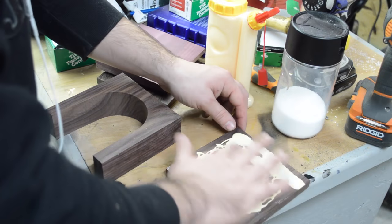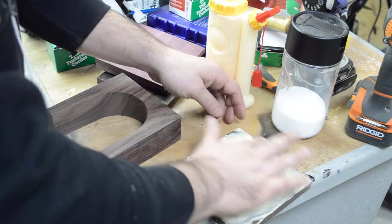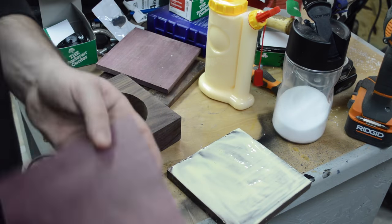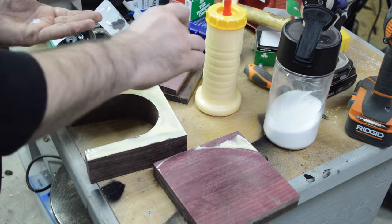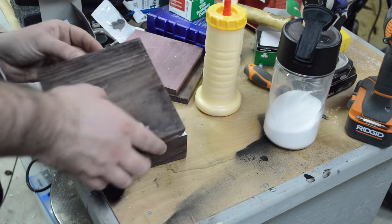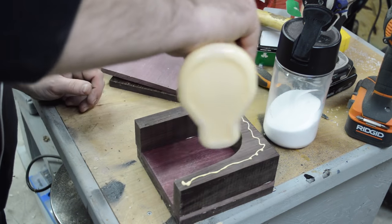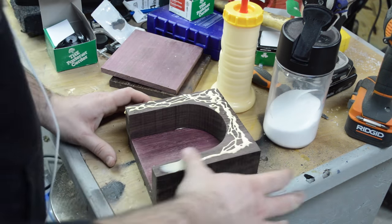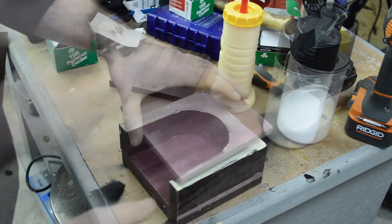This was one of the trickiest glue-ups I've done so far — I had five different pieces going together. It probably would have been easier if I'd done it in sections, but I was in a bit of a hurry so I tried to get it all done at once, which turned out well. I used salt in the glue because that provides a little bit of friction and it doesn't affect the strength of the glue joint, so your pieces don't slide around while you're trying to clamp them up.